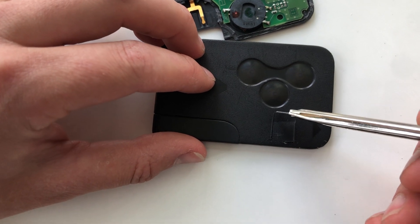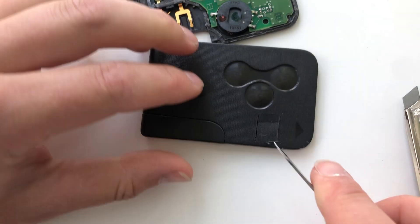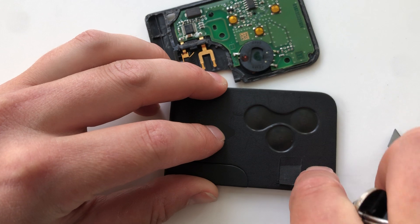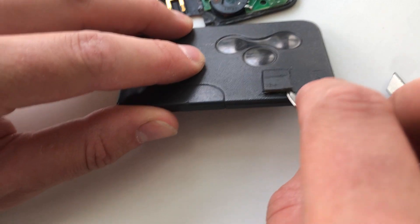This one is just a very shallow incision, and then that one's just a very shallow incision as well. Then what you do is take a pocket knife or something a bit more sturdy, and pop open that latch that you just created.